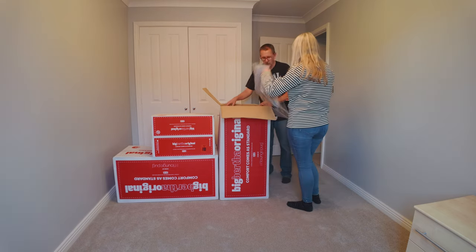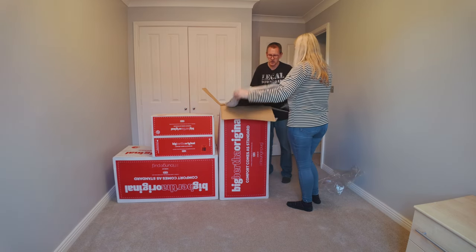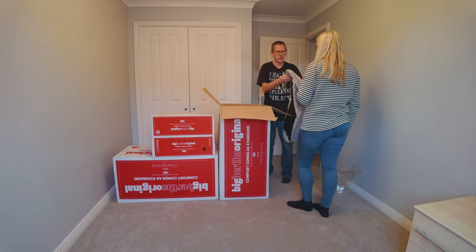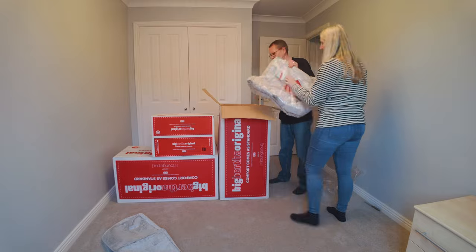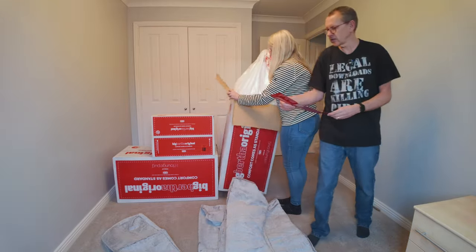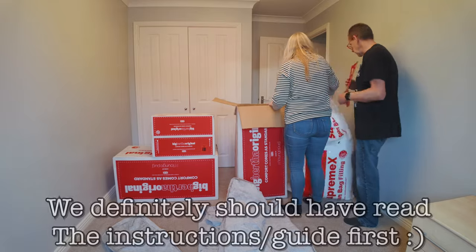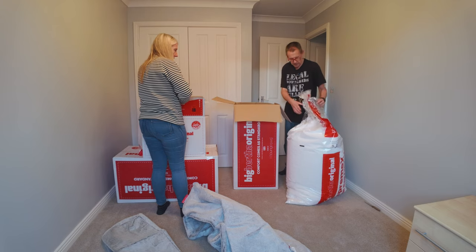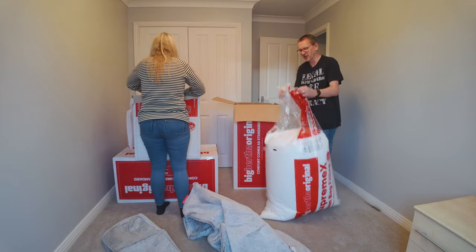Interesting delivery note. This is the version that is the fur version. It looks like there's actually a guide that you can look at on your phone, but what we'll do is we'll do it first and then we'll read the guide afterwards. We'll ignore the instructions.